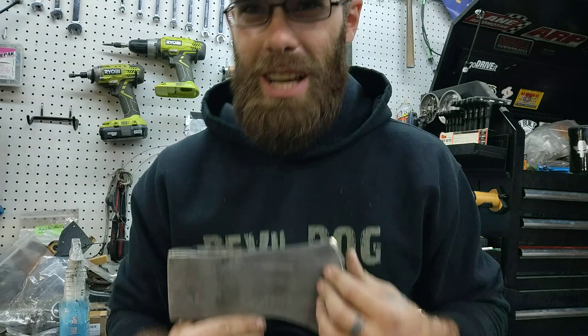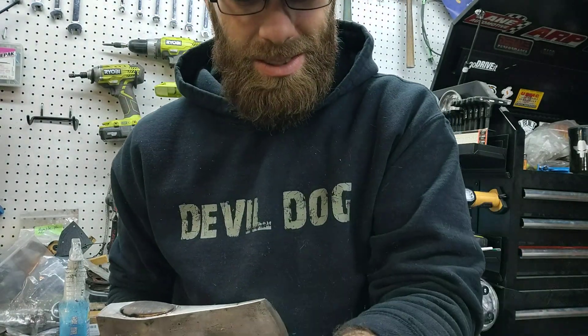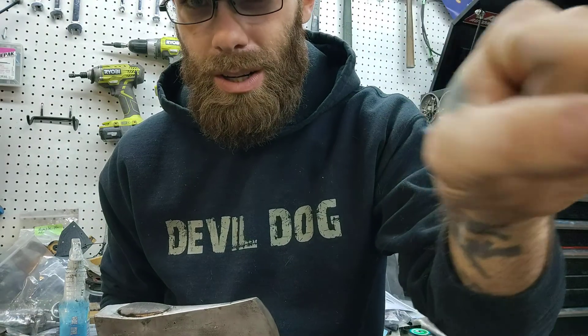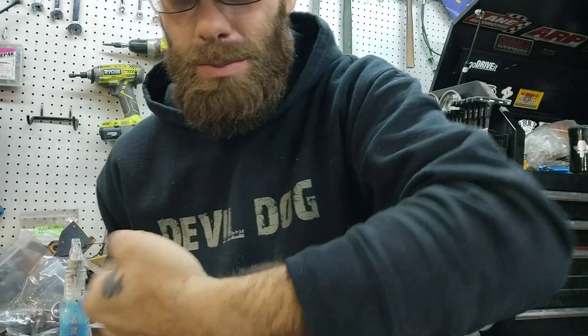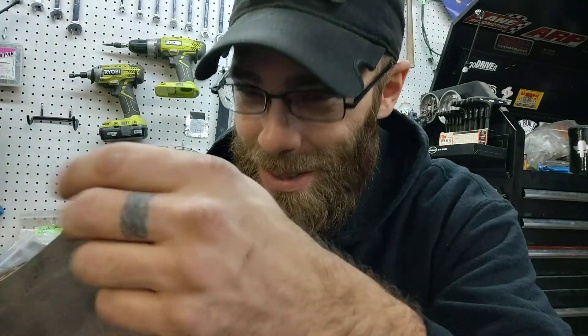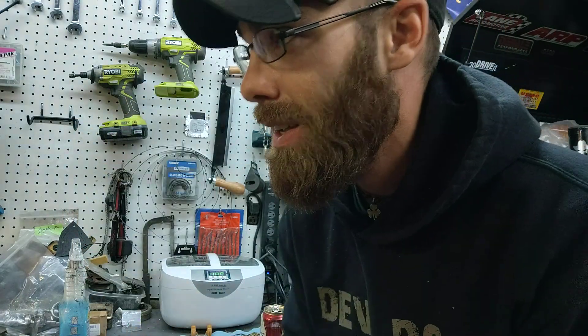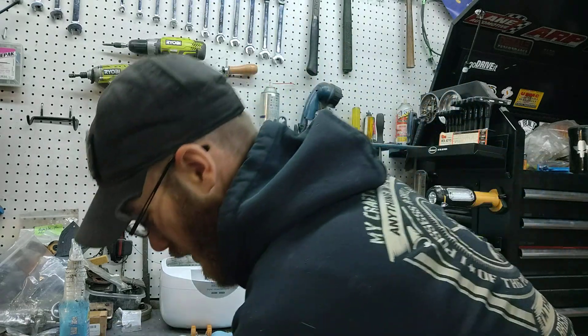Sharpening stone — thumbs up. Bleeding everywhere, look at this, I'm just gushing blood. This is sharp, that's sharp. I got a good process now. Sharp stone, the puck — I'll take it over there.